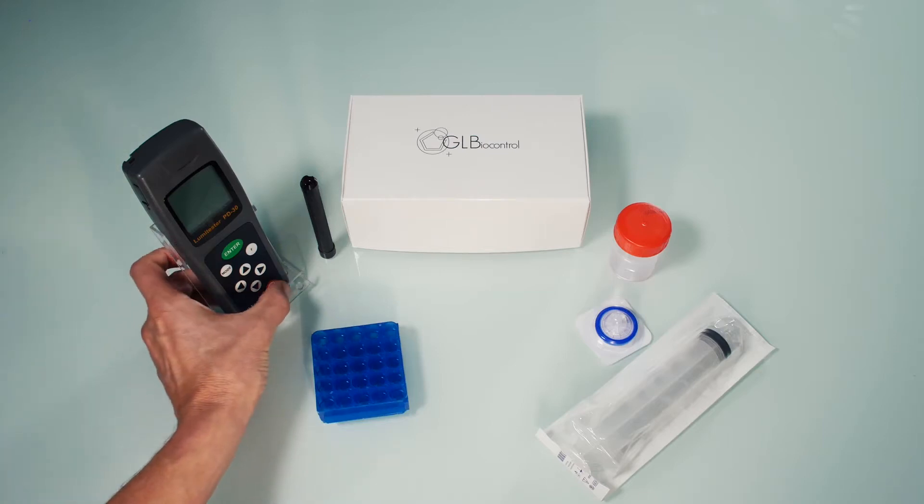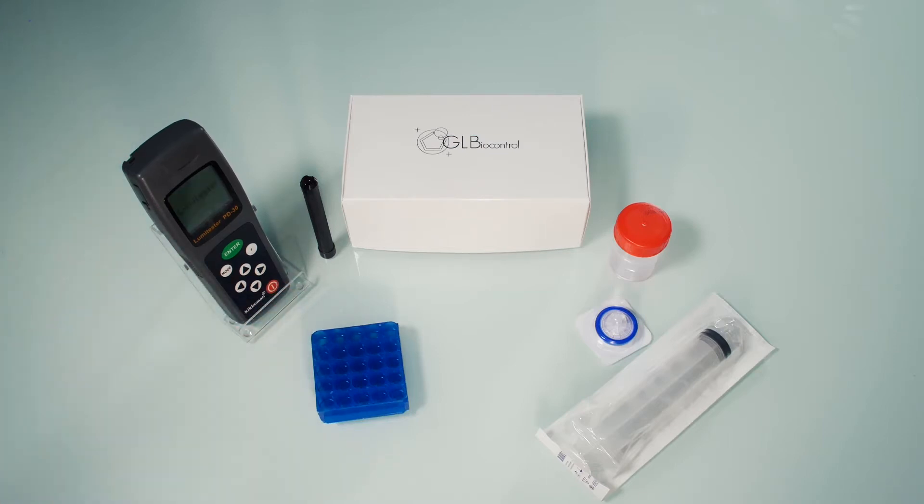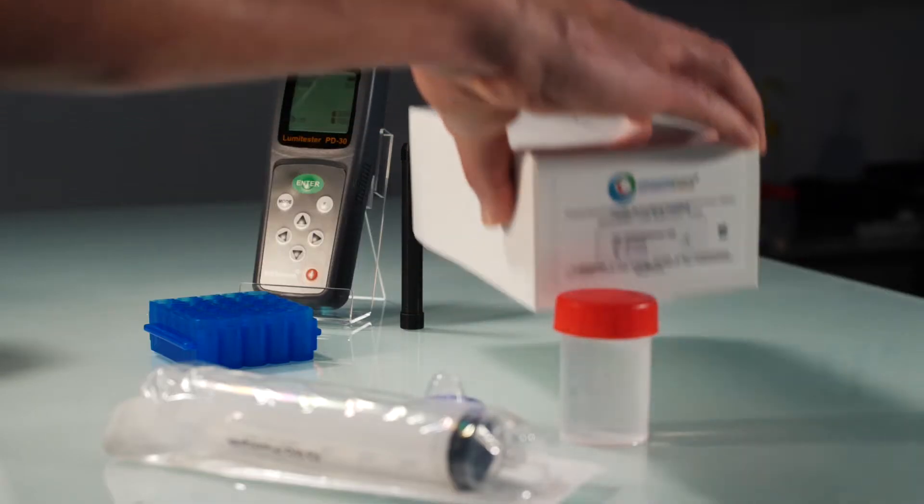Turn on the device. An 8-second automatic calibration will ensue. Ensure that the reagents are at room temperature before starting analysis.